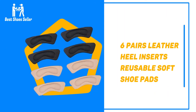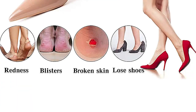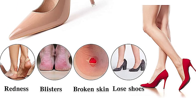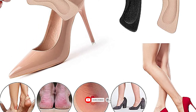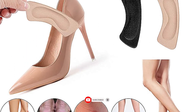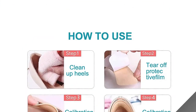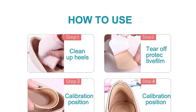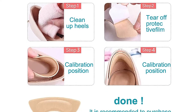Number 10: Six Pairs Leather Heel Inserts Reusable Soft Shoe Pads. These are leather heel grips that are of great quality and responsive. As they are made from leather, these heel grips will last a long time and are soft on the foot to reduce chafing. They have a good grip through the adhesive and stay secure in the shoes, making the grip easy to insert, and they can be worn with all kinds of shoes.